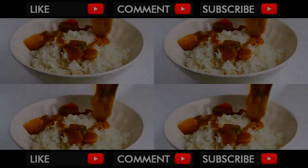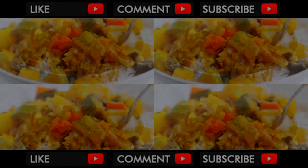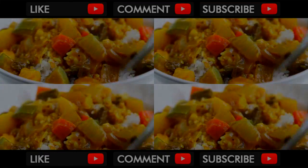Voila! Pour over rice and serve immediately when hot. It's my family's favorite — Korean curry rice.